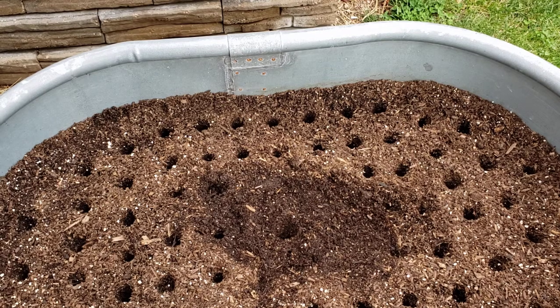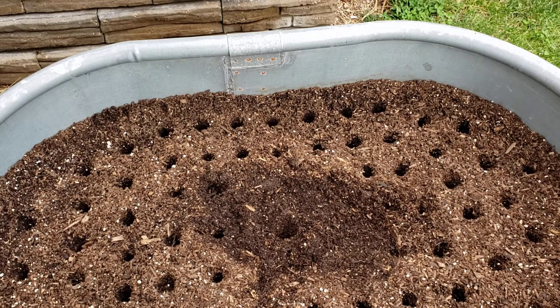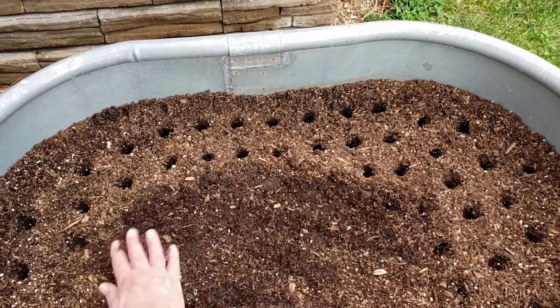If the cloves come in bigger I won't have 75 bulbs in here, but if they're all about standard size on those varieties I could fit 75. For a Montana Giant — or my German Extra Hardy coming in, which is a pretty big clove — it would be probably more around 55 to 60 plants that I could grow in here, just to give myself enough space.